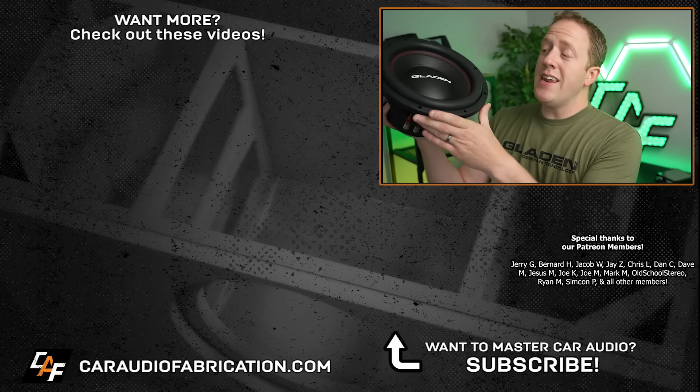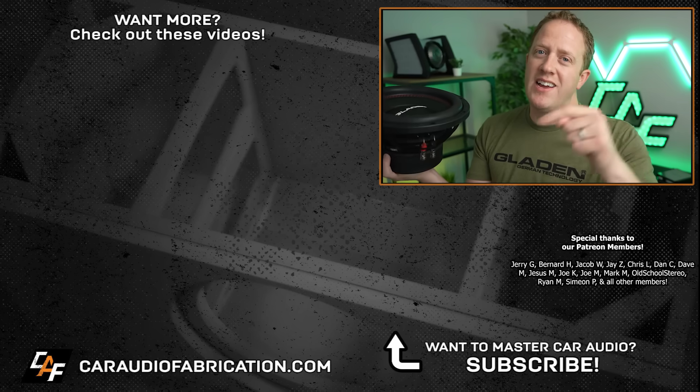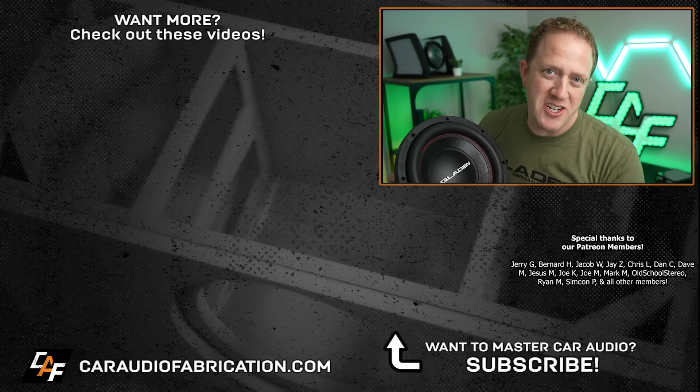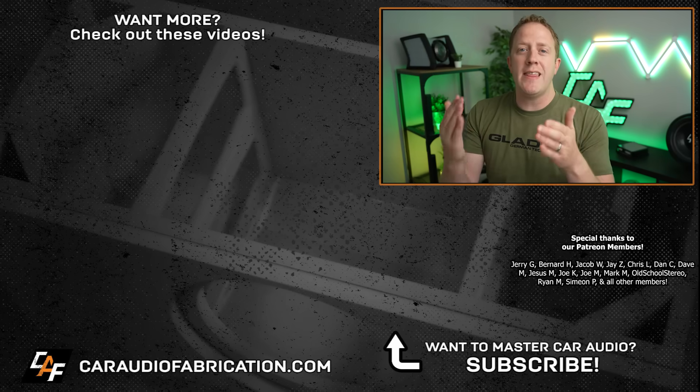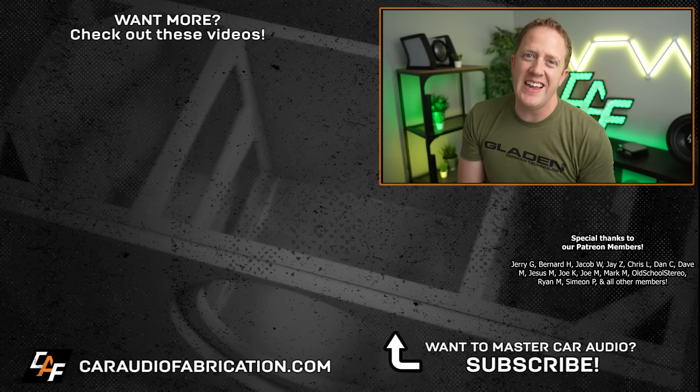If you'd like to learn more about the RSX line of subwoofers from our show sponsor Gladen Audio America, check out the links down in the video description. A big thanks to them, along with Jerry and the Patreon membership team for making these videos possible. Thank you guys for tuning in and watching.